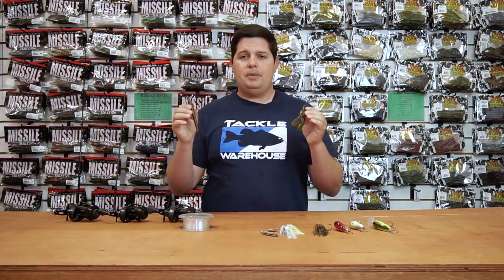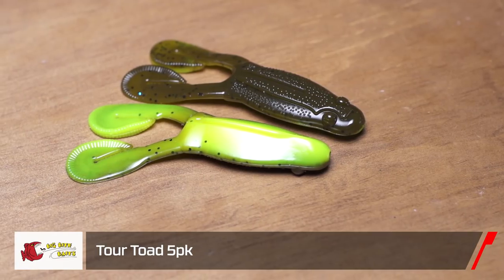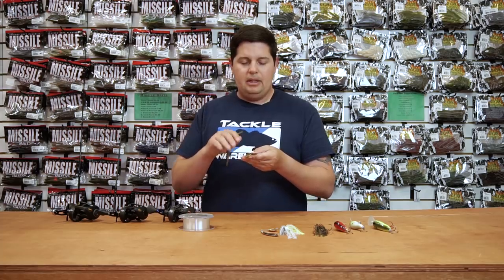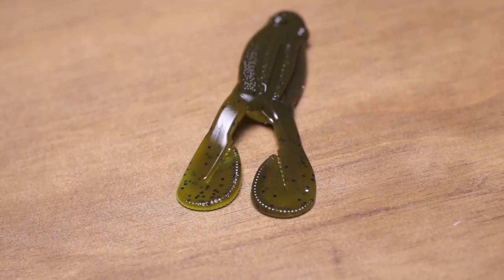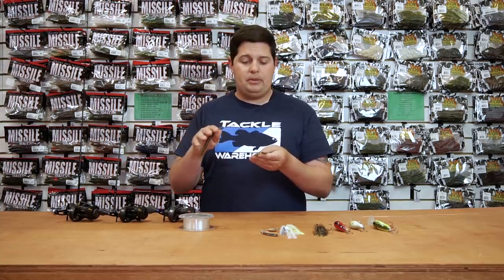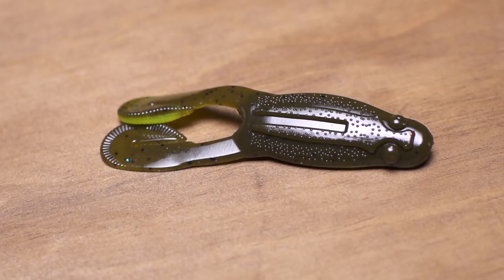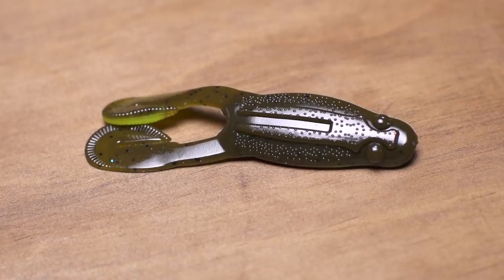Next up from Big Bite Baits, a couple more ICAST releases. This is the Big Bite Tour Toad — a soft plastic toad style bait. What's cool about this is these large serrated legs on there. They're going to kick up a lot of water, but there's not going to be that loud, aggressive paddling action. You're going to have a nice bubble trail — perfect for when it's calm out and you're not trying to get too aggressive with your top water presentation. This would also be great for adding on the back of a buzz bait. They actually have a buzz bait coming soon — the Tour Toad Buzz — that already has this on the back of it.